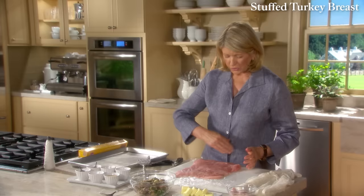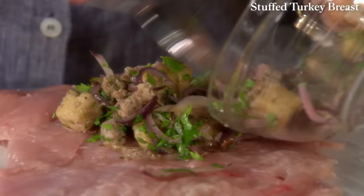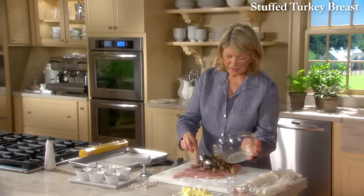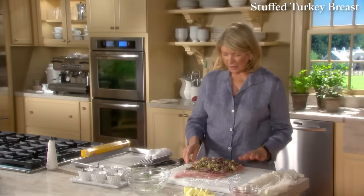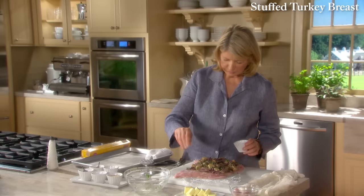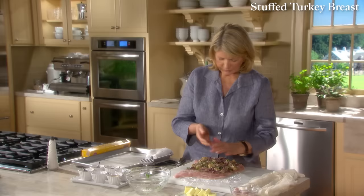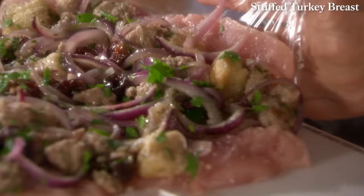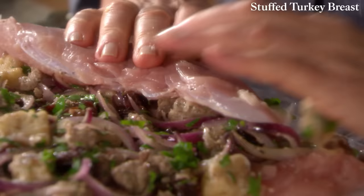Here's our stuffing: two cups of sausage and sour cherry stuffing with some onions, bread squares, and parsley — just a savory, delicious stuffing. Spread that out on the meat, leaving a little bit of the meat clear at the far end. Sprinkle with a little bit of salt, especially on the meat itself, and some pepper. Then roll tightly starting with the short end — some of the stuffing might fall out, just put it back in.